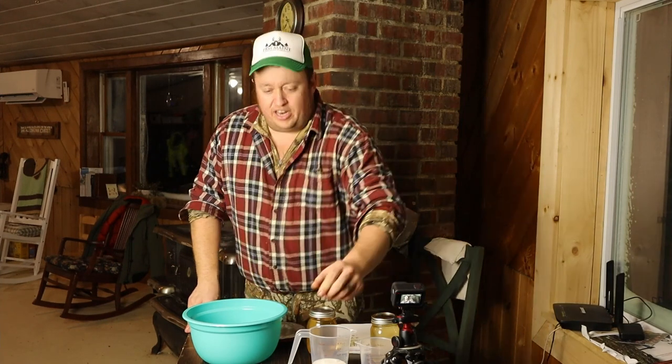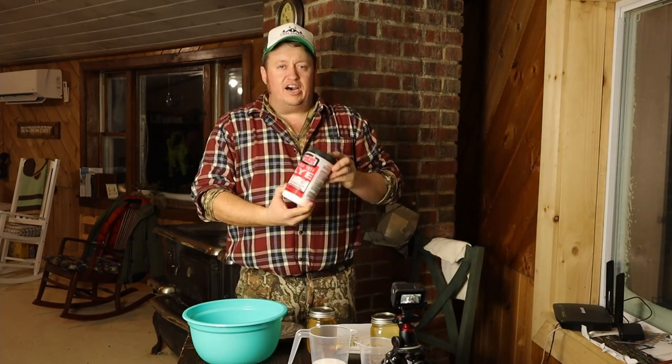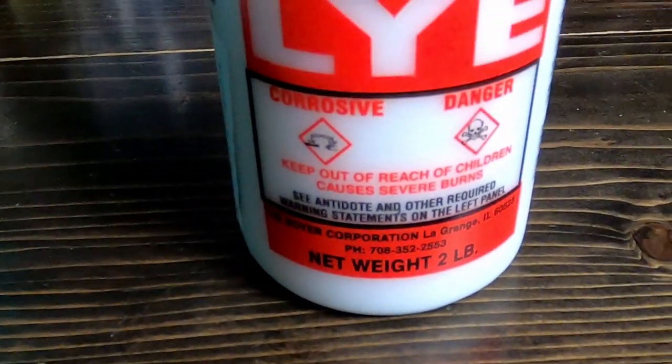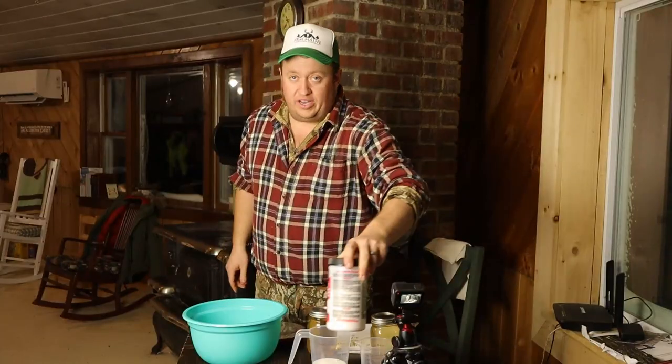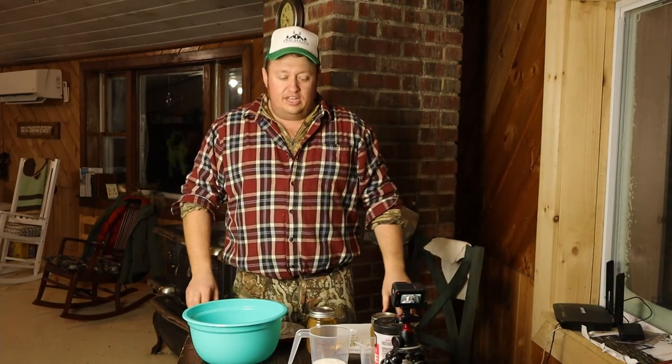We got all our products gathered up here. We got some nice quality high-test lye. You want to be real careful with this stuff — it'll burn you bad. Get it in your eyes and you want to be real careful. You should probably wear goggles or gloves with that.